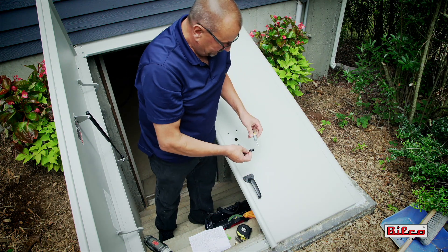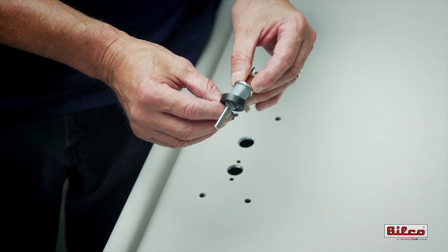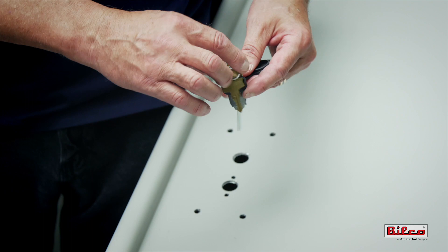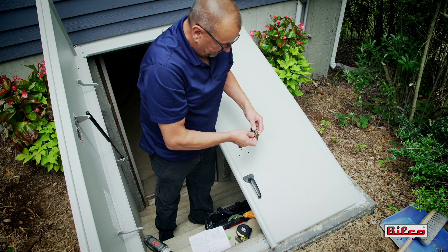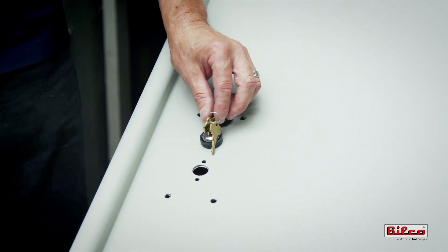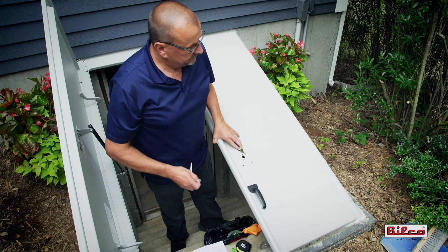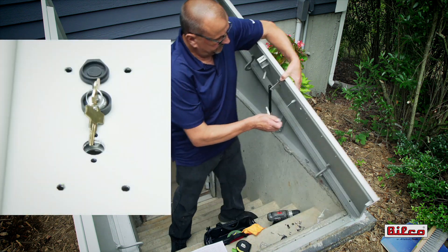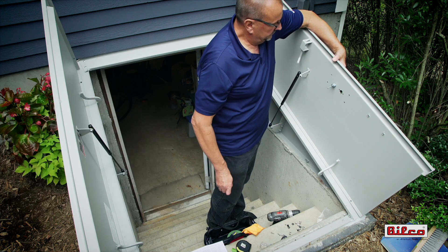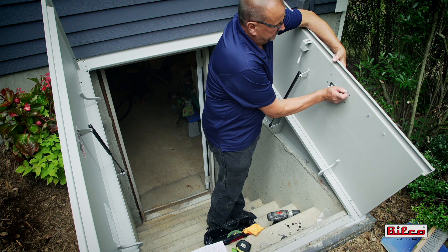With all holes drilled, slide the handle gasket onto the handle assembly and insert the lock cylinder through the rubber dust cap. Insert the lock cylinder assembly into the large hole and position the cylinder retainer on the underside of the door. Making sure that the dust cap's hinge is at the 12 o'clock position, secure the cylinder assembly with the lock washer and nut provided.